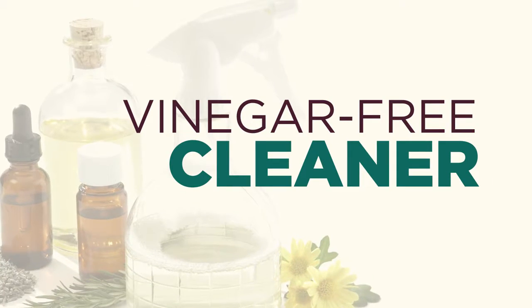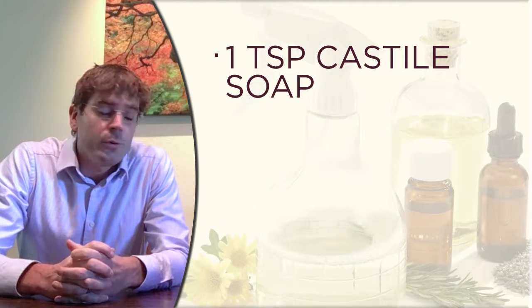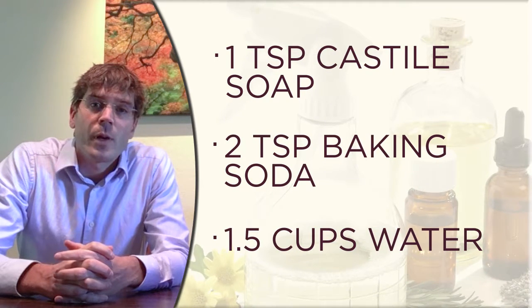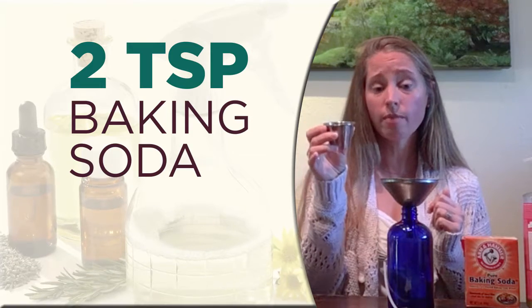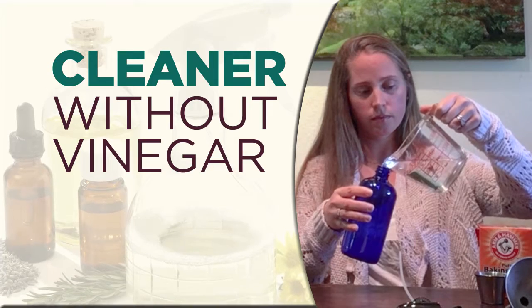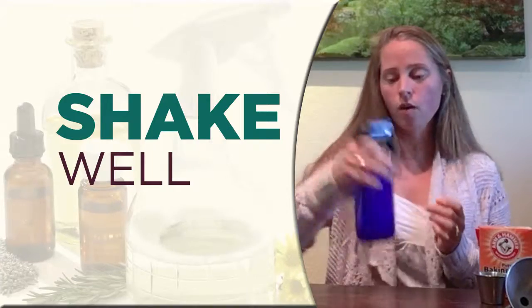Our first all-purpose cleaner that we're going to make is a vinegar-free formula. It contains one teaspoon of Castile soap, two teaspoons of baking soda, and one and a half cups of water. We're going to start by adding the baking soda, then add one cup of that water in there. We're going to put that cap back on and give it a good shake to mix the water and baking soda.